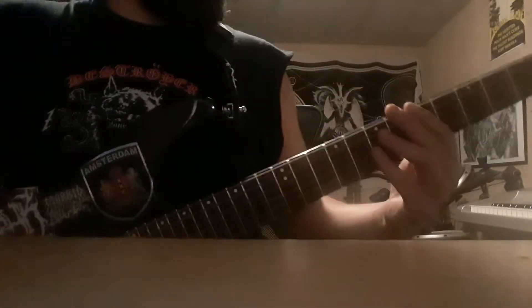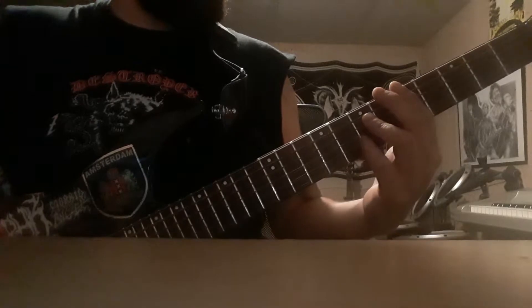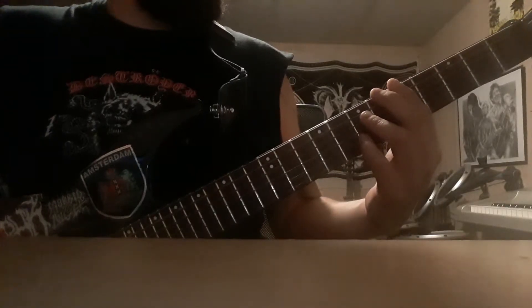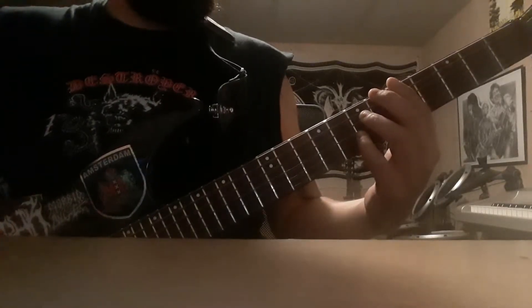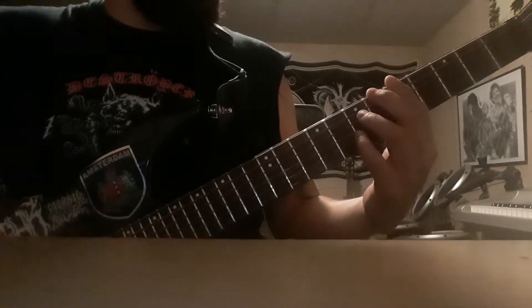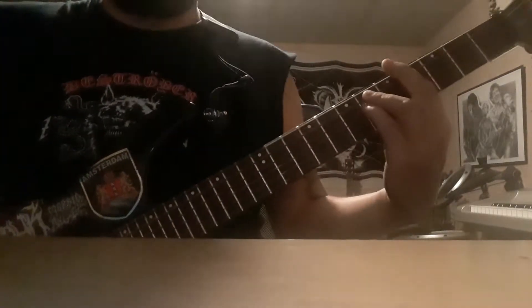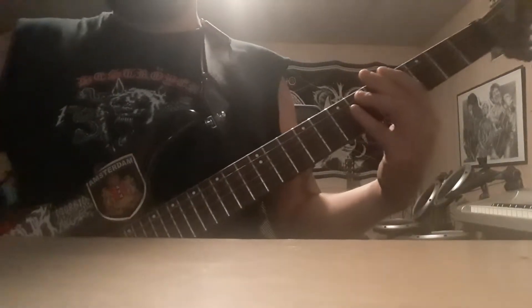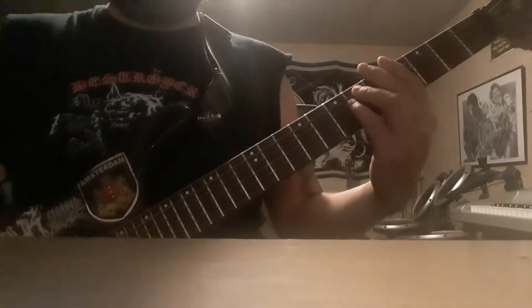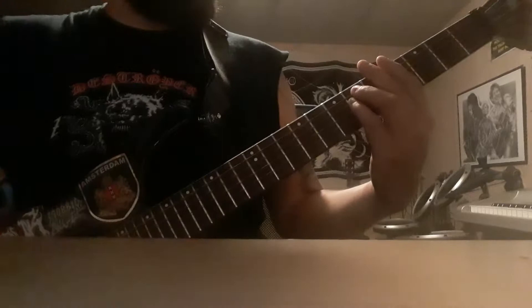The main riff for the verse is just that hammer-on between five and six on the E string — five and six, and five and eight. And I believe Tyler, every time he plays that riff, does the kind of chunky stops.